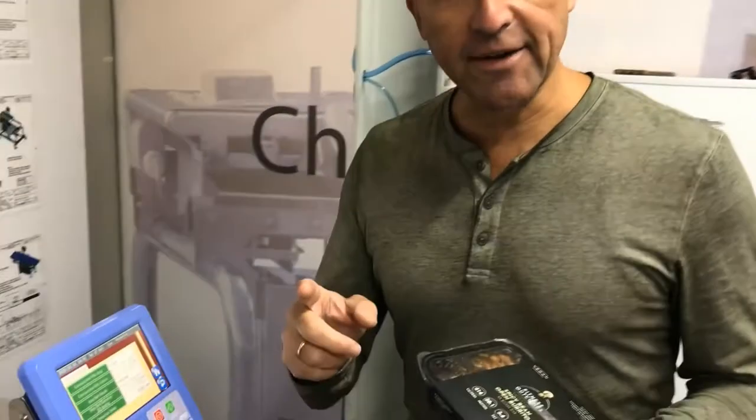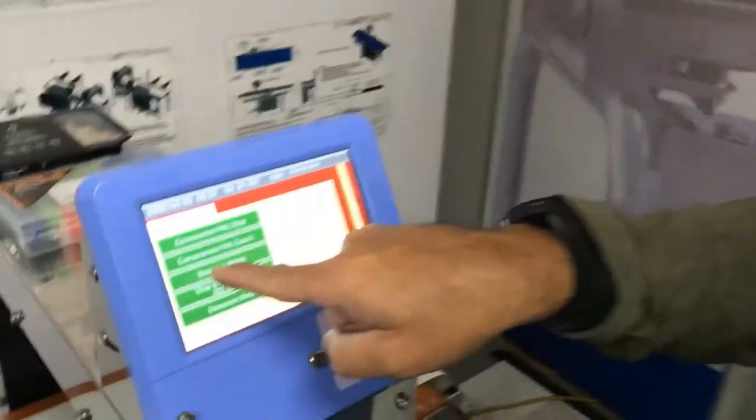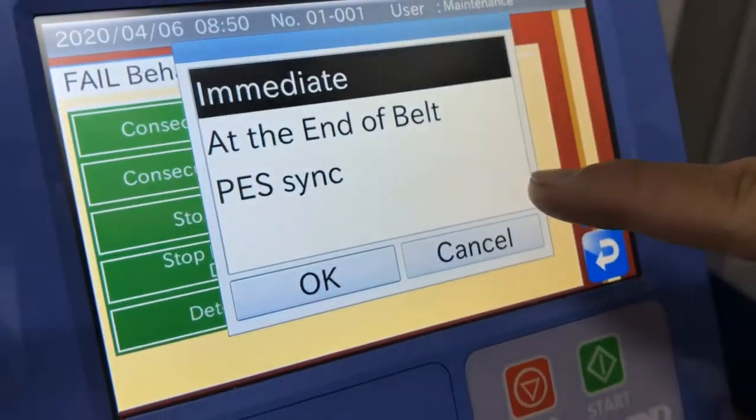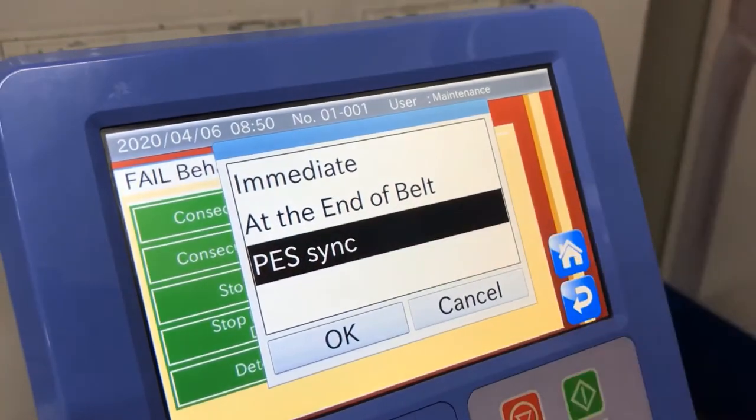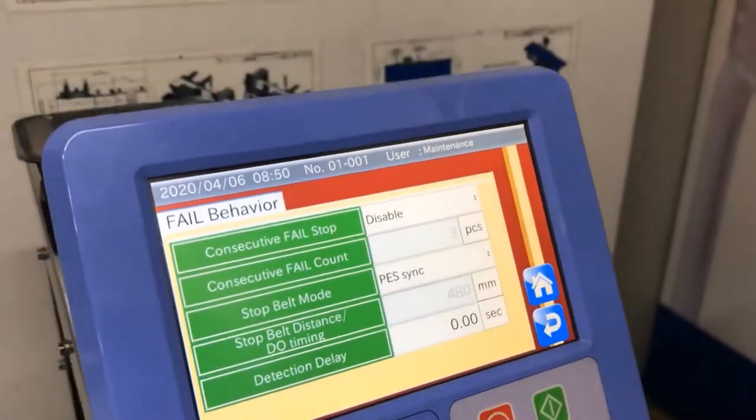The feature that they added recently is in this menu, in fail behavior — you can now choose photo eye synchronization. PES sync is the description they've used for it. So PES sync means that no matter where the contaminant is in the pack — it could be beginning, middle, or end — the photo eye will synchronize the timing.